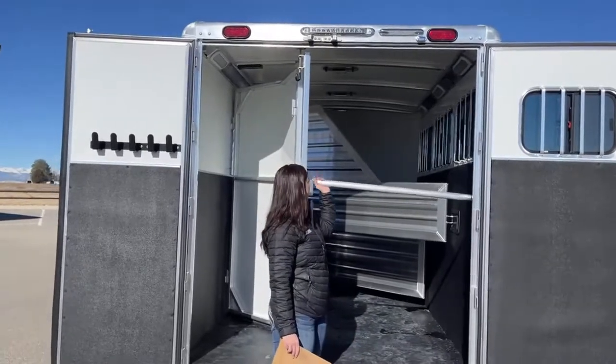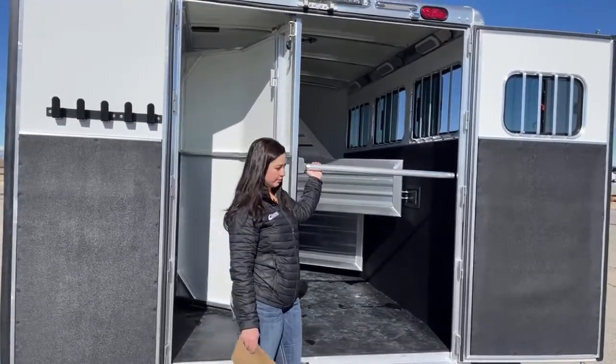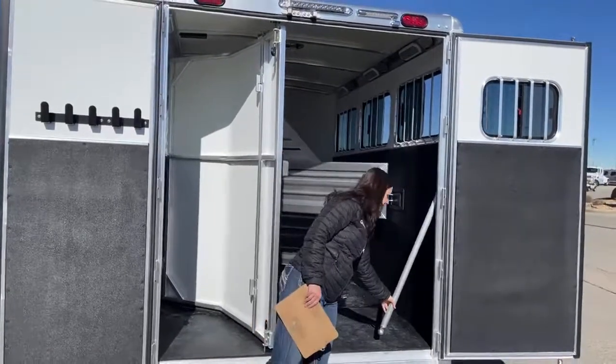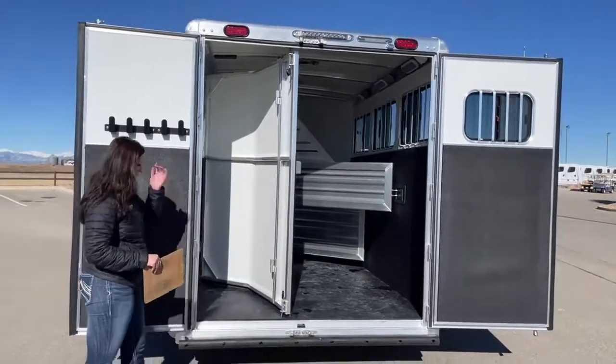This is a butt bar — it just comes down so that last horse is not backing out as soon as you get the door open. That way you can get in there and untie them without them coming back on you. It just folds over to the side really nicely. And then the collapsible rear tack — let me show you how to collapse it down real quick.